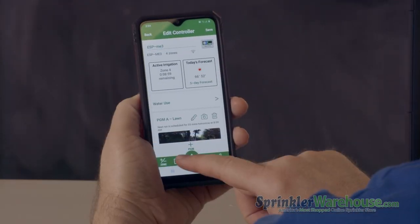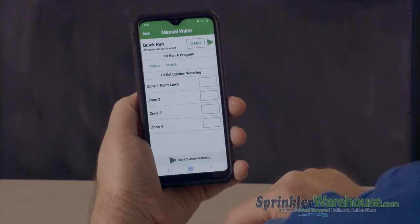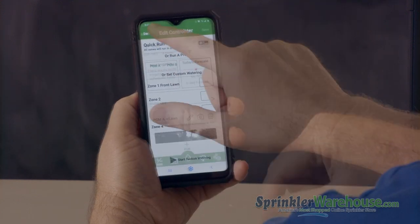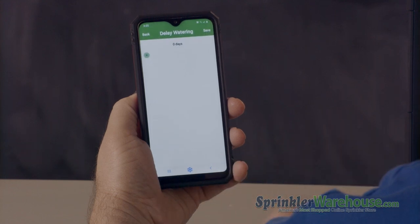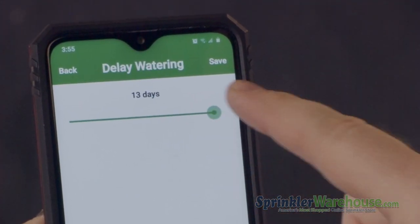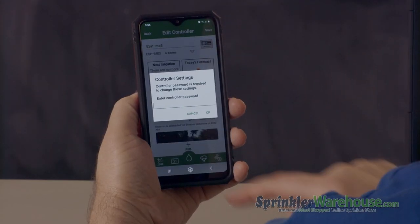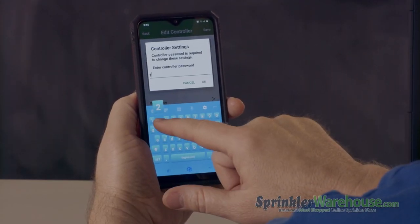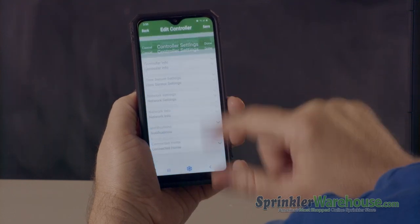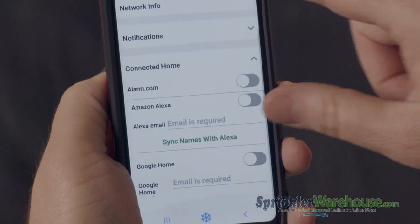Hit the calendar icon and you can see all the upcoming events scheduled. The water drop icon is manual watering, same as before. The rain cloud icon is your delay watering function — you can postpone the current programming for up to 14 days. And the gear icon gives you access to additional settings, network settings, and etc. It's also where you can connect your controller to Alexa or Google Home.